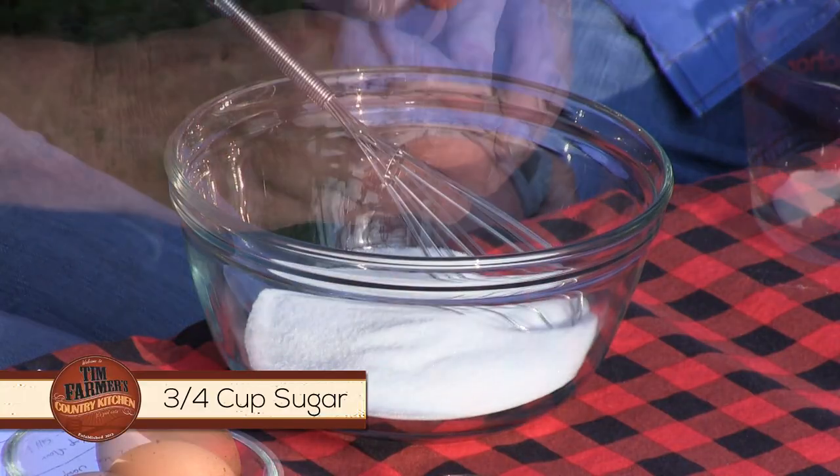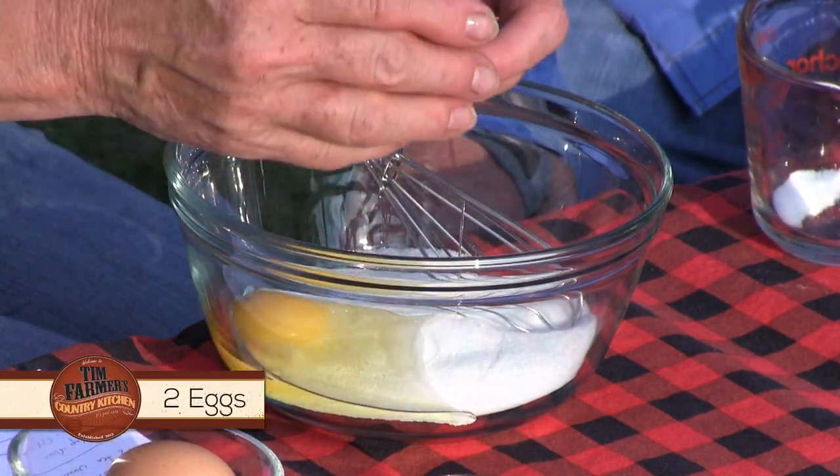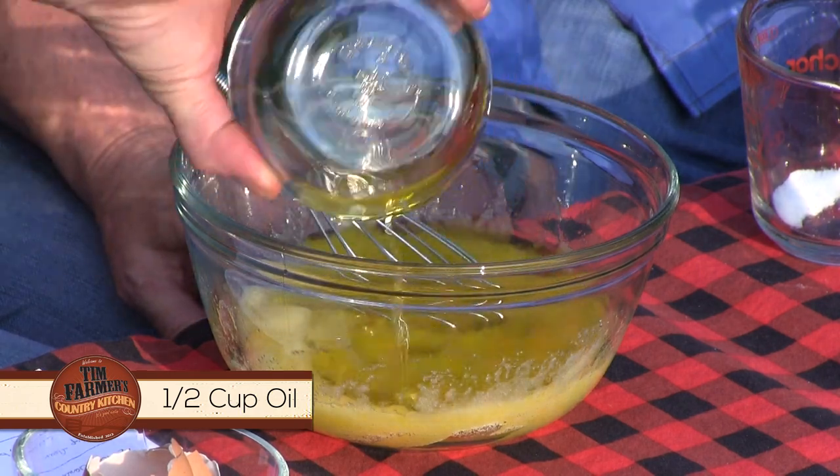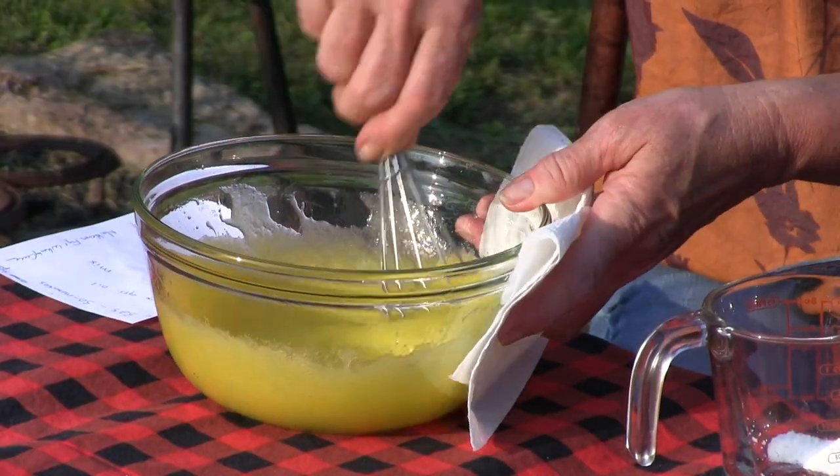Three quarters cup of sugar — we're going to take that first with our two eggs. So far I have three quarters cup sugar, two eggs, and this is a half a cup of oil. Of course, we use olive oil. That is our wet mixture. We've gotten rid of everything else and just use extra virgin olive oil all the time.